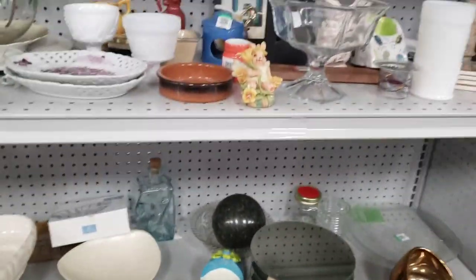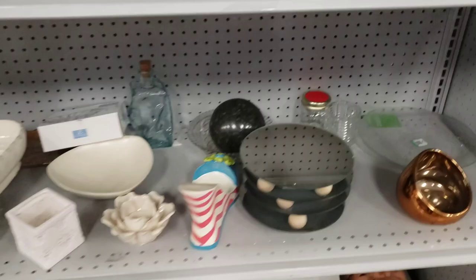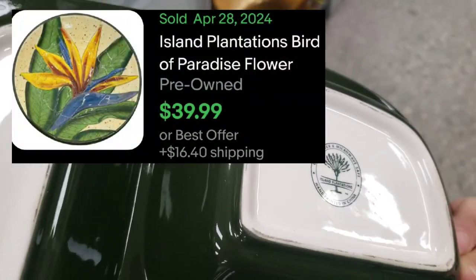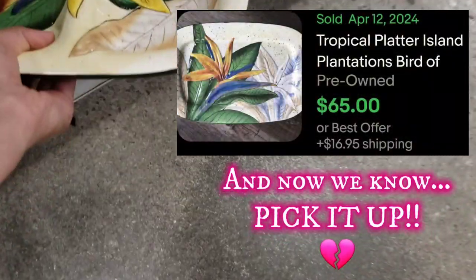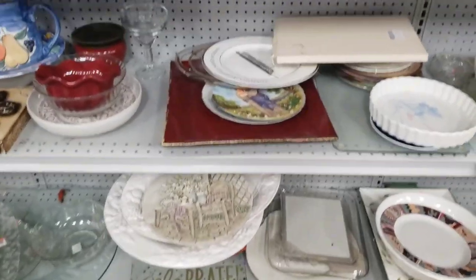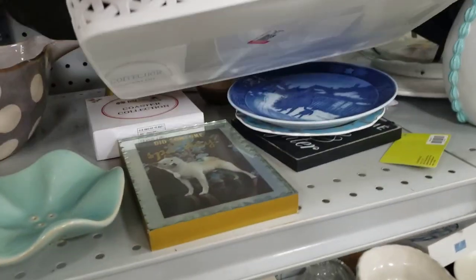I was expecting heavy — not heavy at all. What is this? That looks really pretty. Who made that? Island Plantations — I'm not familiar with that. That's a pretty blue bowl, though there's some hair in it.